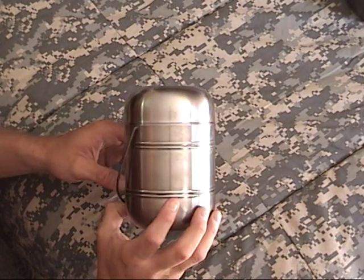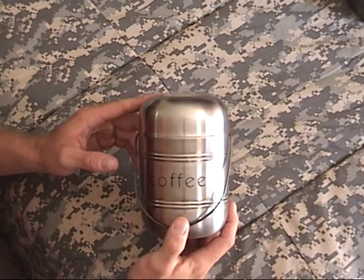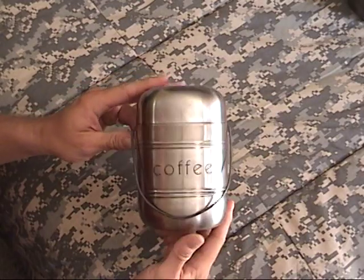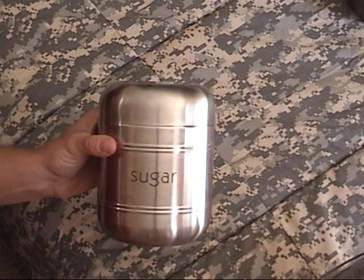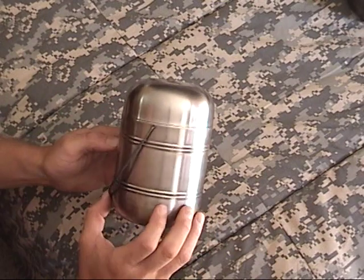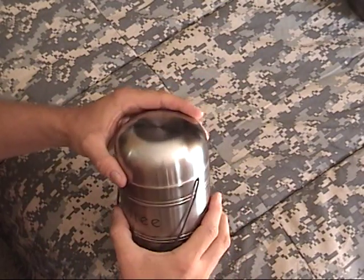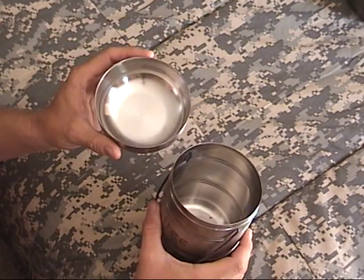These containers are actually a basic item that you can always get at Target stores. They come in different sizes — this is the coffee size, this is the sugar size, and there's also a flour size. I took this container, which is made of stainless steel, it's very strong. The lid could be a small bowl or a drinking cup.